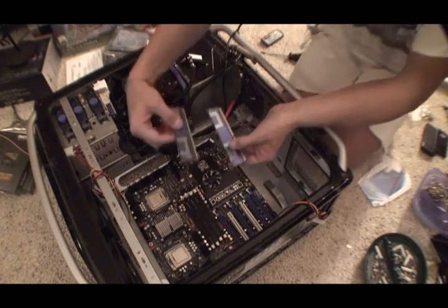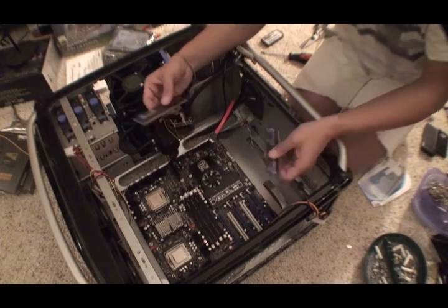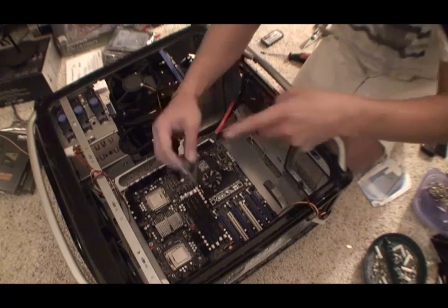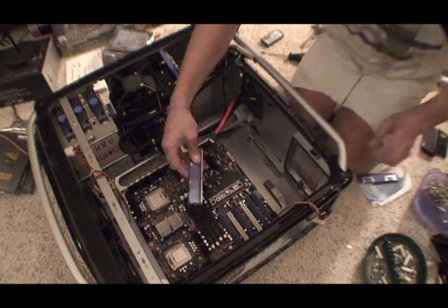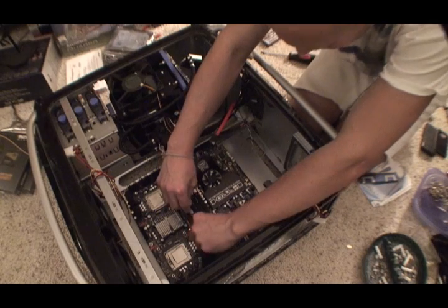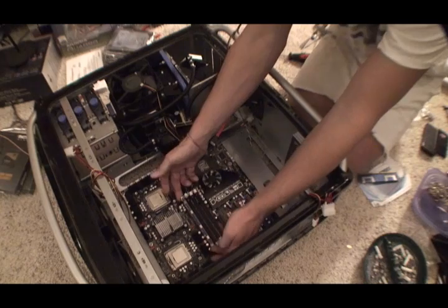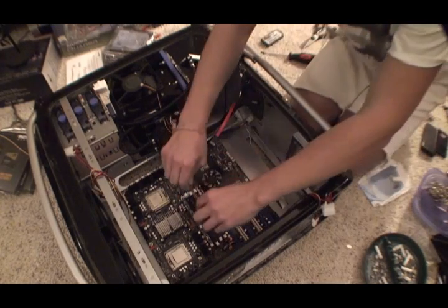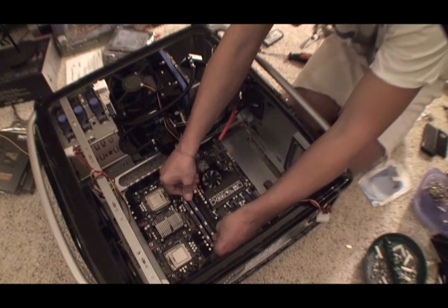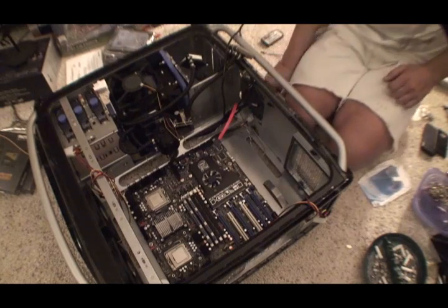Okay, now I'm going to put in the RAM. Just open the two slots. They only go in one way — there's a little notch here that you want to line up. Put them in straight, make sure they're in the slots, and press them straight down firmly until they click into place. Same deal on the other one. It's 8 gigs of DDR2.